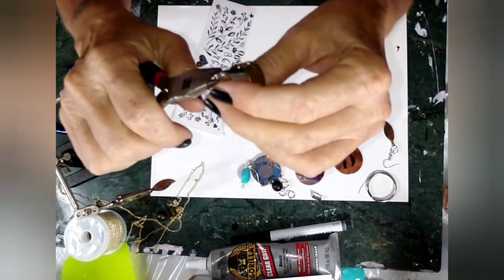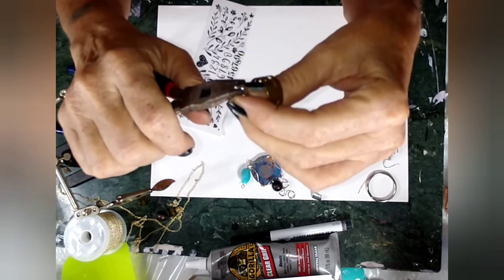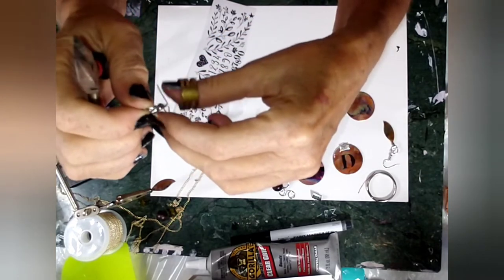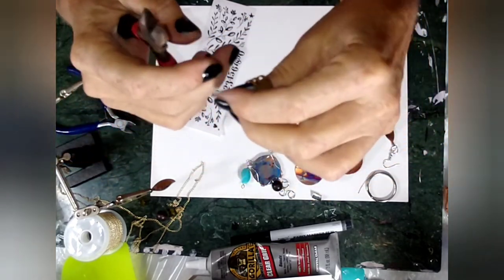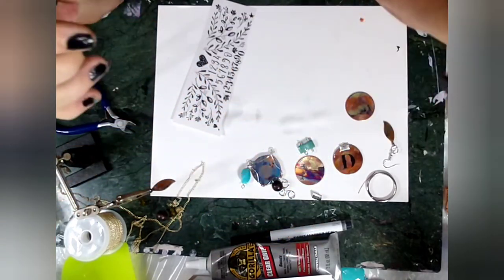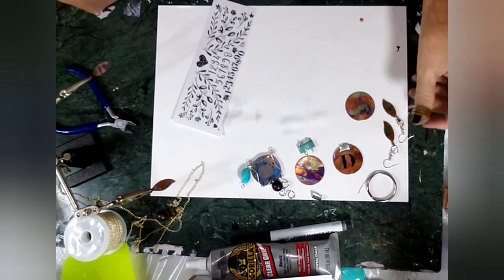When you get those jump rings just right they actually snap — they kind of have a pop sound to them when they close perfectly. And we have this one done — very, very pretty.